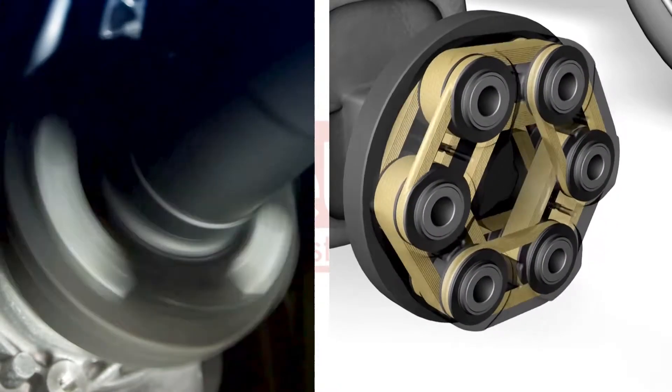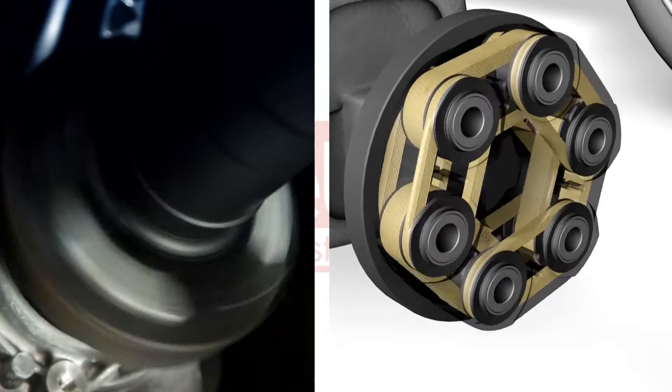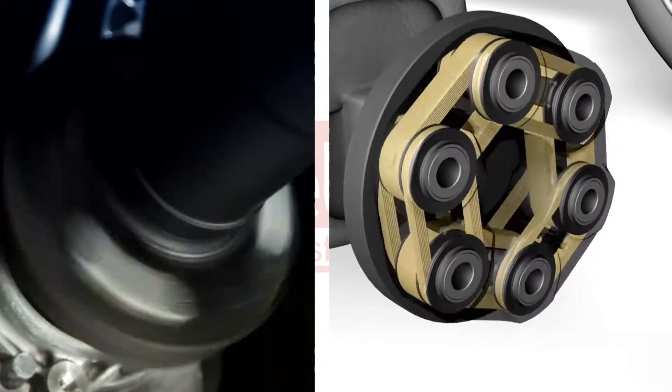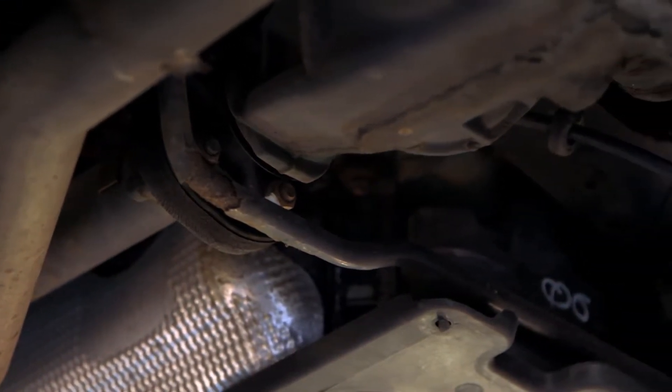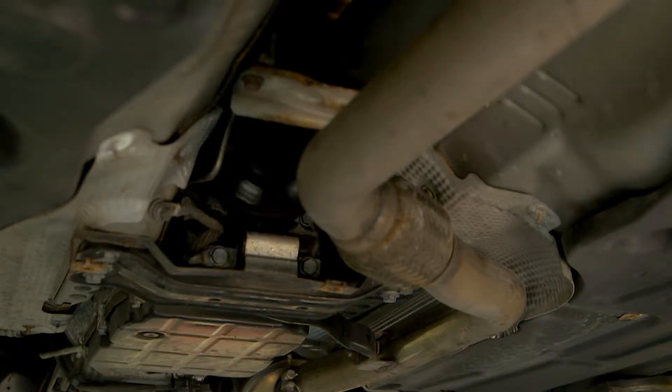The flexible disc, which is also known as a prop shaft coupling, is a torsional flexible rubber disc which forms part of the vehicle's driveline. This is used in many rear-wheel drive and four-wheel drive configurations to transmit torque from the transmission to the driven propeller shafts.